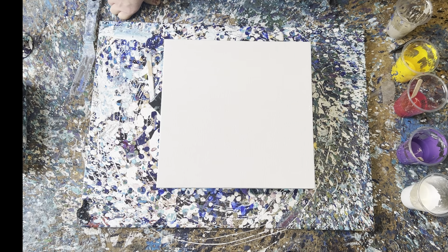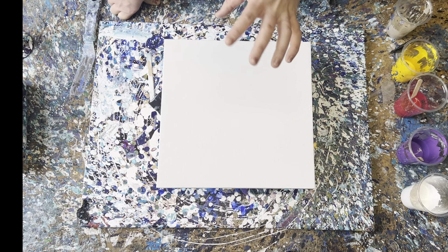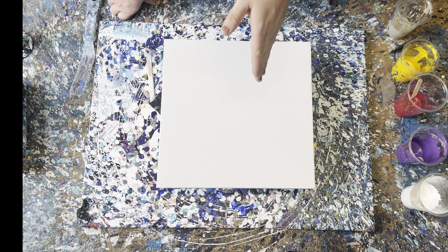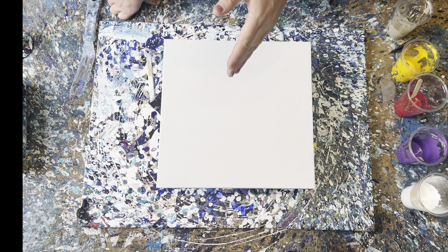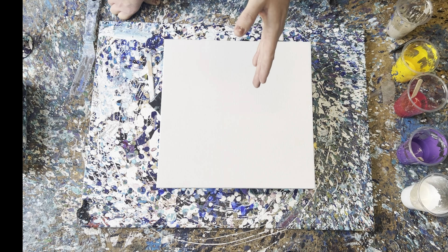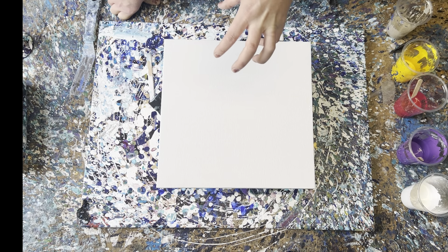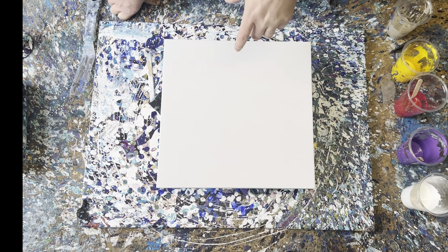Hi everyone, welcome back! Today I will be doing a paint pour using only water and paint. I mostly use Amsterdam paints, and over the space of two years I came up with a recipe for just water and paint. I will do a tutorial on how I mix them very soon.